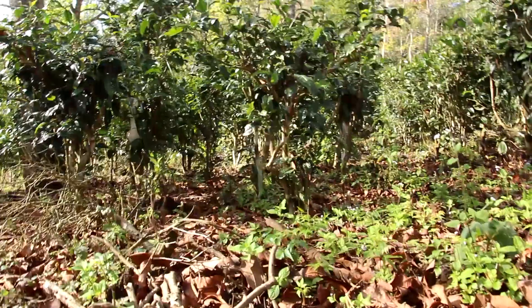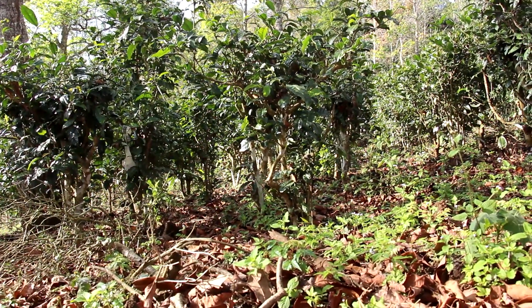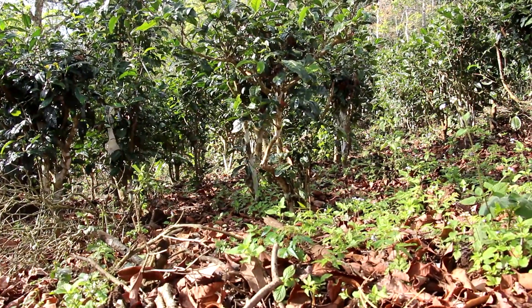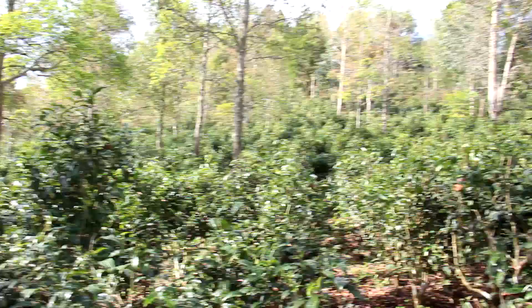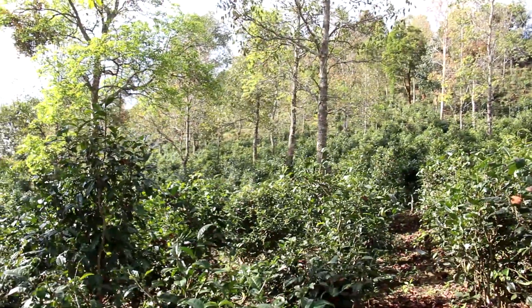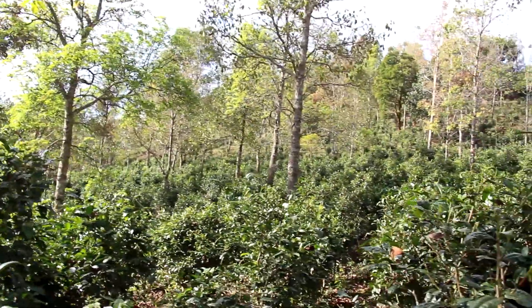A second benefit is that litter brings more biodiversity. In this litter you have lots of small animals living, and having good biodiversity gives better resilience against pests and disease. Some of those organisms can also help improve soil structure — notably worms that will crawl through the soil.